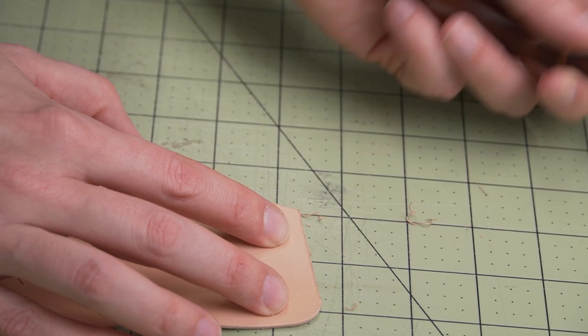Step seven — this one is optional. What I'm doing here is punching through all of those holes I just marked. I like to do this when I'm working on a project with three or more layers, just because I get to use these holes as a guide when I finally glue everything together, and it allows me to punch through the back of the piece with a much straighter line.